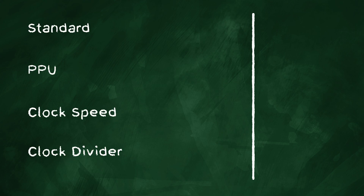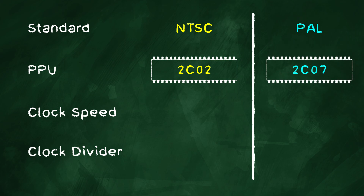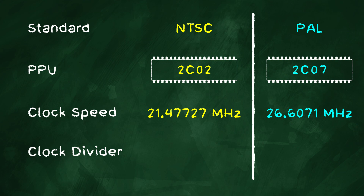You'll find two types of PPUs in the Famicom and NES. If you're in a country that uses the NTSC standard, you'll find a Ricoh 2C02 chip. But if you're in a country that uses the PAL standard, your chip will be a Ricoh 2C07. These chips are functionally the same. The main difference between the two is the clock speed and clock dividers that generate the video signal.